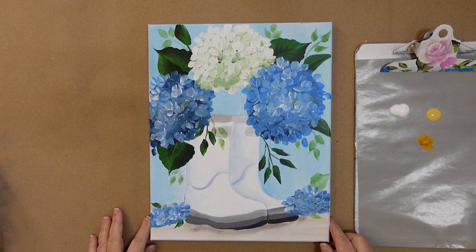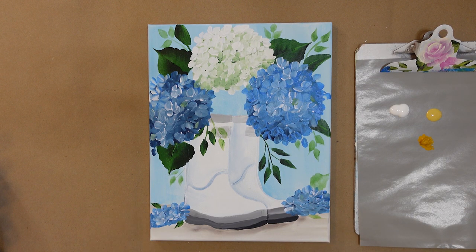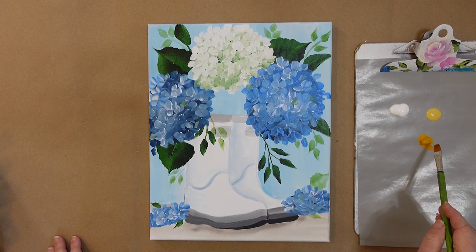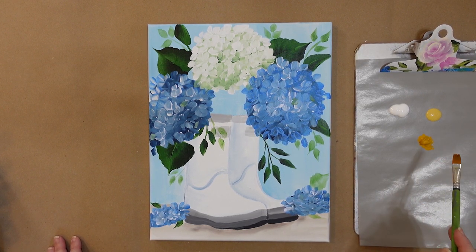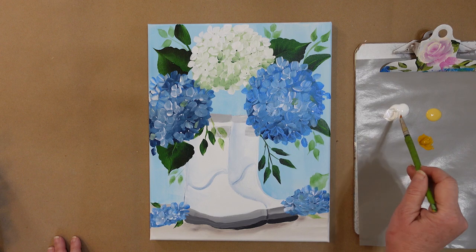Let's get started on placement of our roses. I'm going to undercoat them with white so that they are bright. Yellows are notoriously not opaque, but this is yellow ochre and it is opaque. So I will undercoat some with that or mix it with the yellows that I'm going to use for roses.